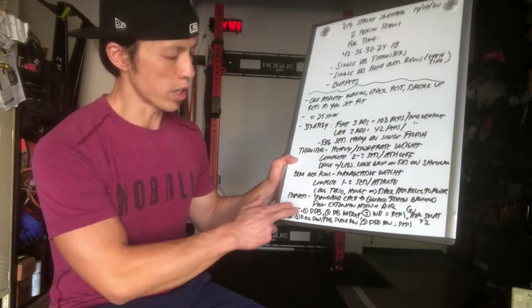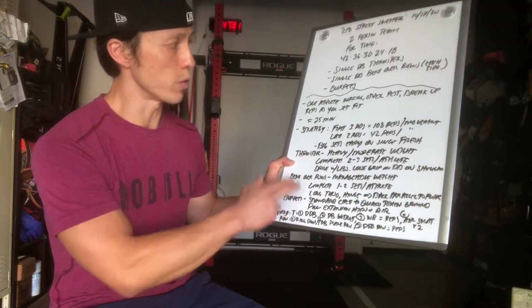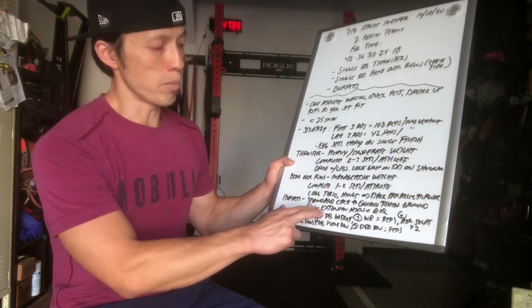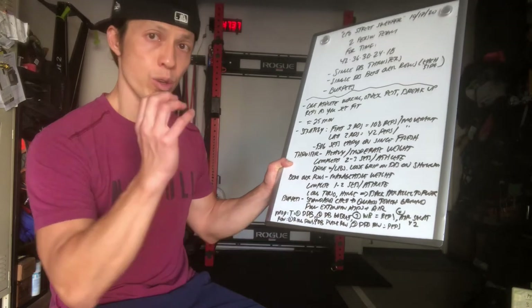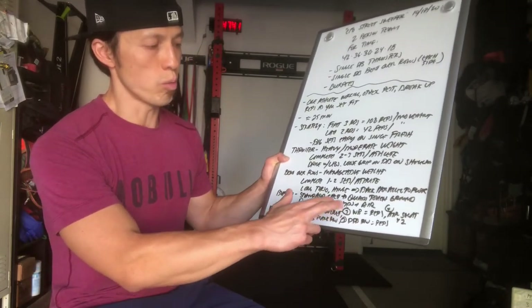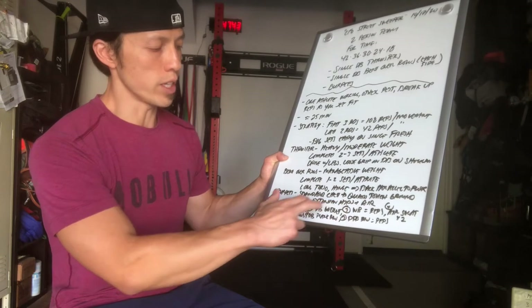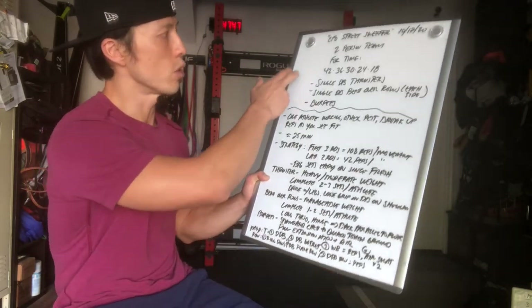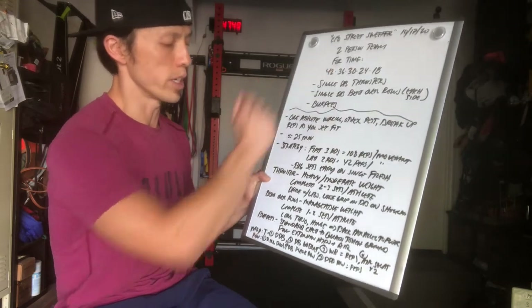Modifications for thrusters: if you have double dumbbells, you can do two. You could also do a dumbbell goblet thruster, holding each end — I'll demo that momentarily. You can also do wall balls. For any of these three modifications, you'll use the same rep scheme: 42, 36, 30, 24, 18.